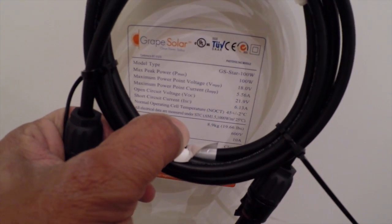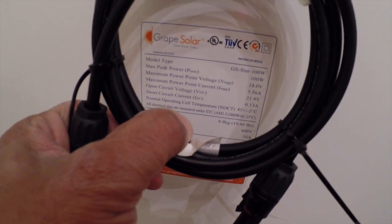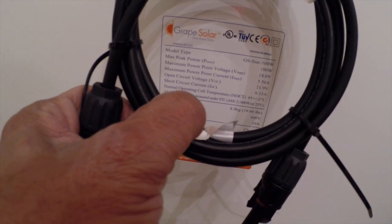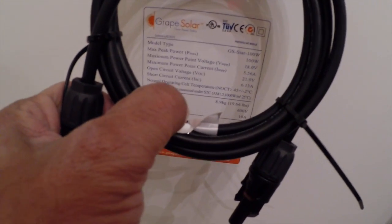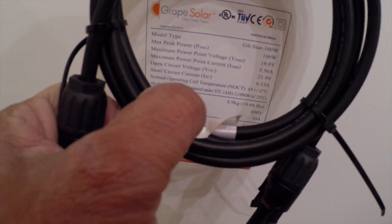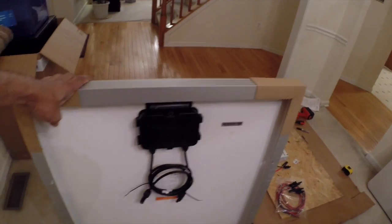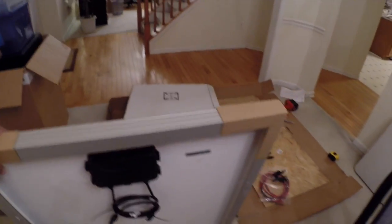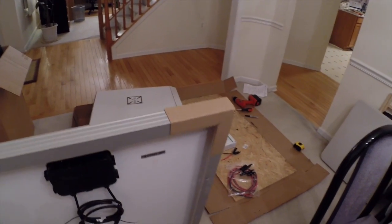Normal operating temperature is 45 degrees. Weight is about 19.6 pounds. Maximum system voltage is 600 volts. Fuse rating is 10 amps. Since I'm putting two of these together, if I want to put a fuse on the panels I would use a 20-amp fuse, and on the power inverter side I would use a 30-amp fuse.